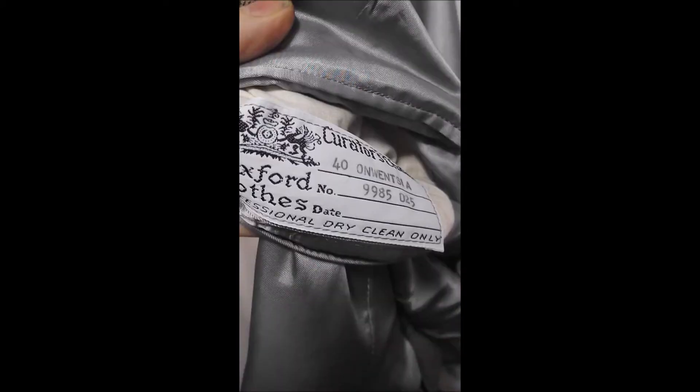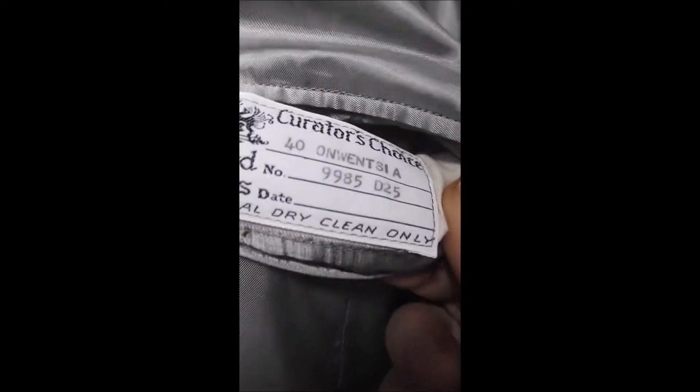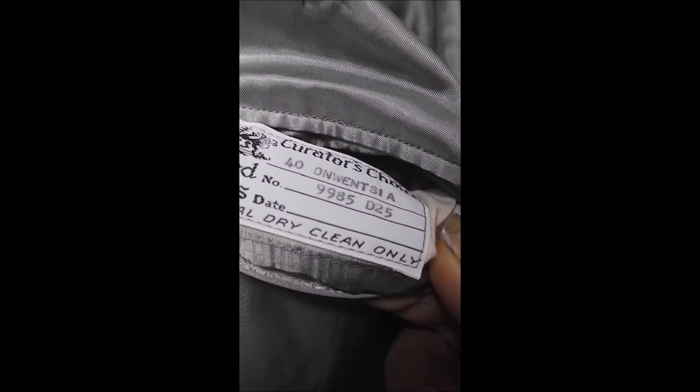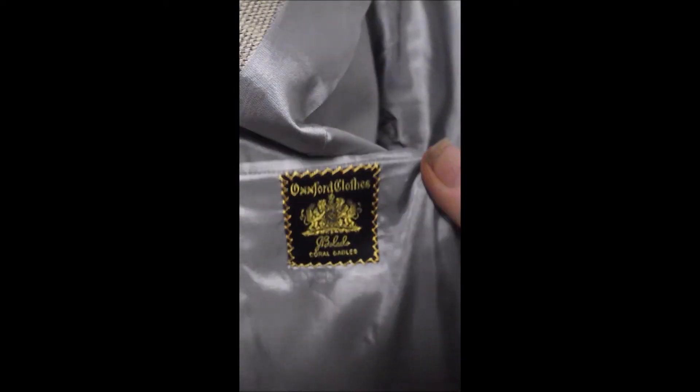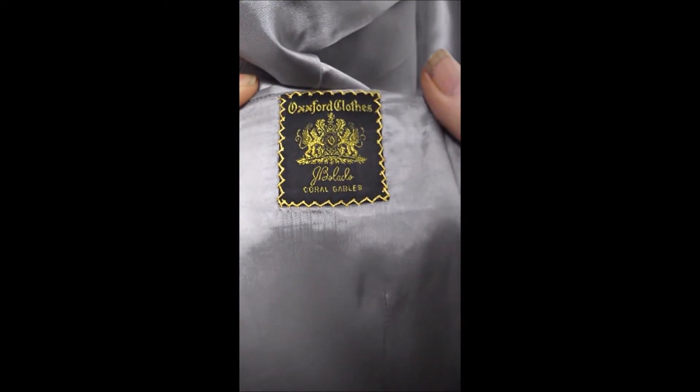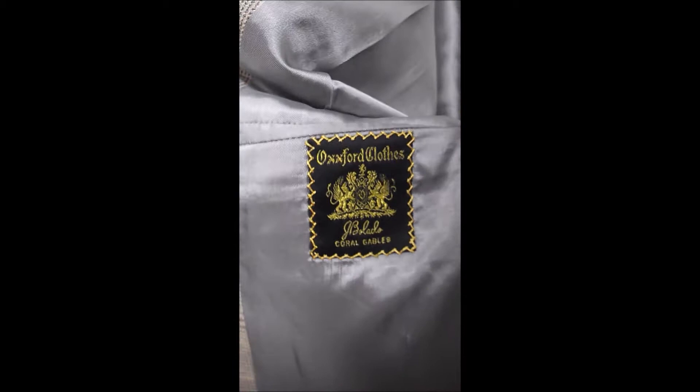Let's look inside. Here's your Oxford label on the inside. It's a curator's choice — your label. Look at this beautiful, beautiful fabric.